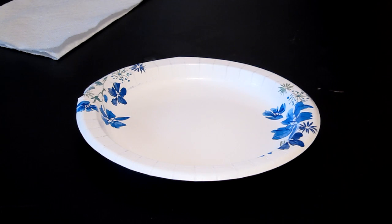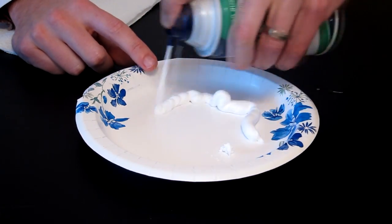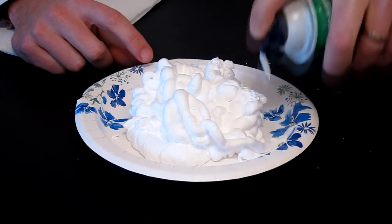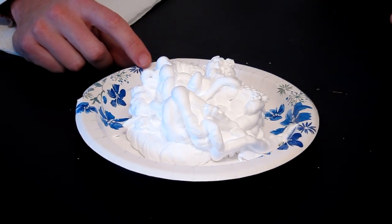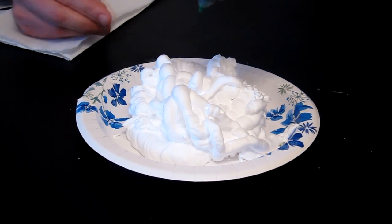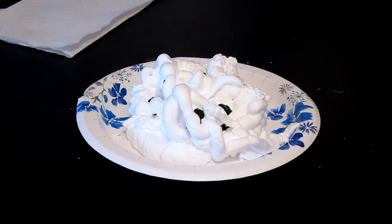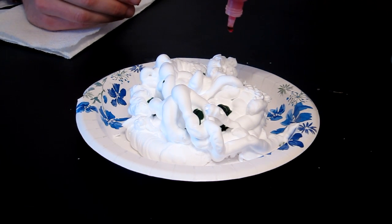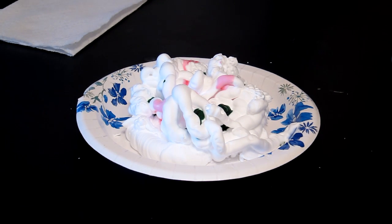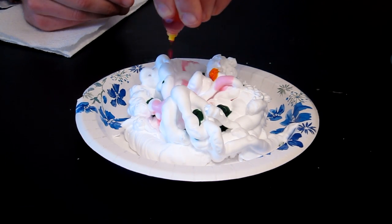The first thing you're going to want to do is spray a layer of shaving cream on your plate. Kind of be liberal with it, get a good pile right there. And then we're going to start adding our food coloring. I'm going to add about four or five drops of each different color. I'll start with green, then I'll add some red. The yellow doesn't show up that well on the paper, but I'll go ahead and add it anyway.